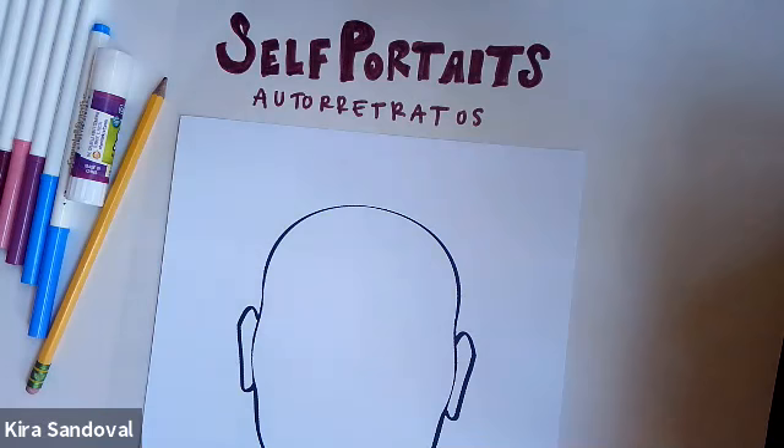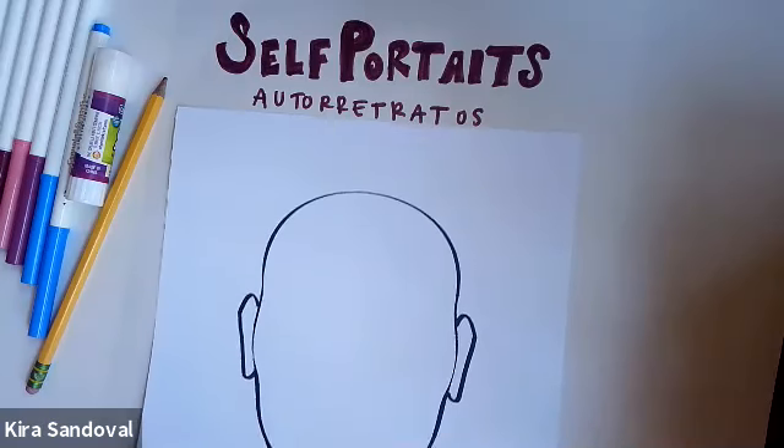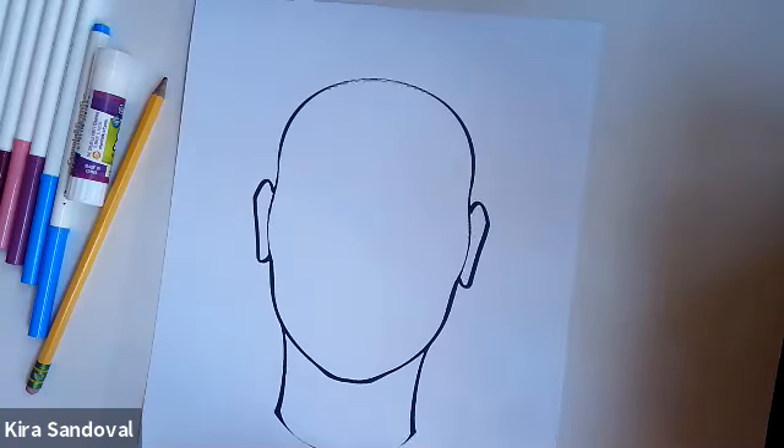Self-portraits don't always have to be super realistic — they don't actually always have to look exactly like the artist. Sometimes if you don't want to make a self-portrait that looks just like you, you can do a symbolic self-portrait using things that maybe aren't realistic. Or you can do a symbolic self-portrait literally as a symbol. So if you didn't want to use this face as a base for yourself, you can just turn the paper over and create your own self-portrait on the other side with no rules at all.